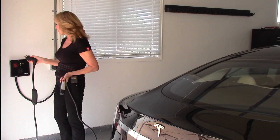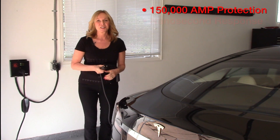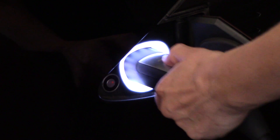And so now when you plug in your charge cable, you're protected against surges of up to 150,000 amps with a response time of nanoseconds. And believe me, you wouldn't want to know what a surge anywhere close to that would do to your vehicular friend here.